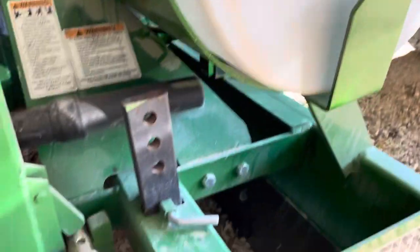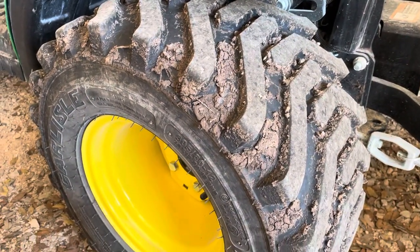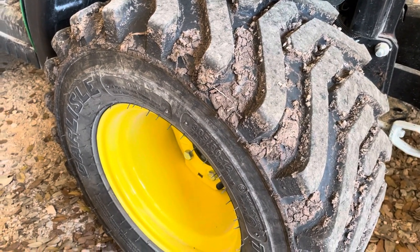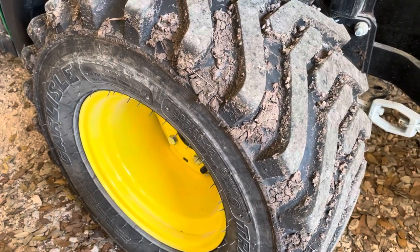So by the time you add the box blade, up to 400 pounds of water, and then I also added water and some environmentally friendly antifreeze to my tires. I just haven't had an issue, so it's been great.